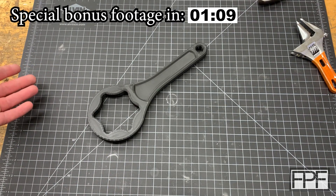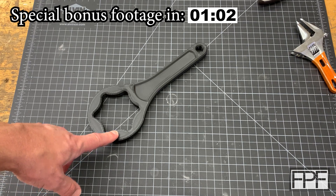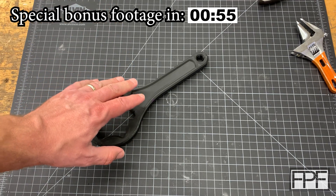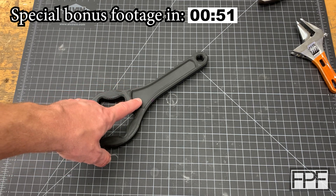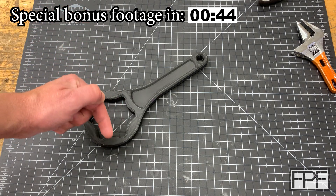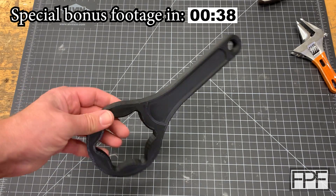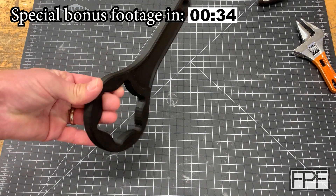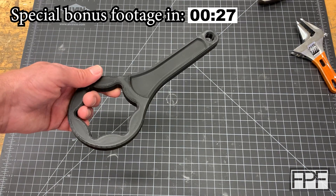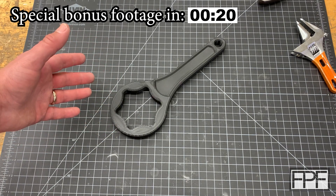Thanks for joining me out here in the shop for today's design and video. As I always say, if there's anything you would have done differently or can think of to improve on this design, feel free to let me know down in the comments below. If you happen to have one of these same horizontal band saws, the STL will be available just like all the designs we do here on the channel at fpfdesigns.com, linked in the description. If this is your first time on the channel, this is all we do — all functional prints, all engineering and functional prints just like this, some from scratch design, some adding features to stuff I've already got. If you like that sort of thing, check out some of my other videos, and if you like what you see, hit the subscribe button.